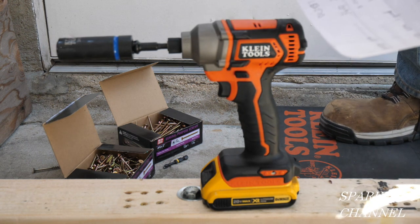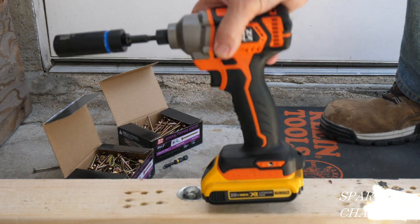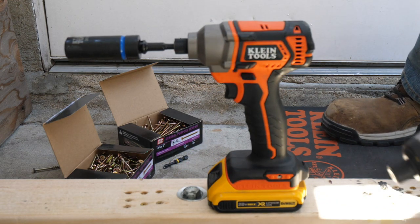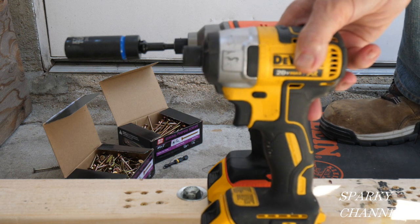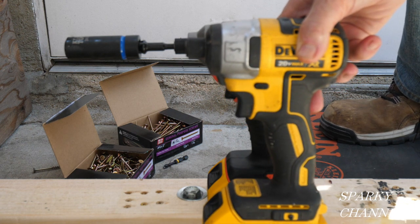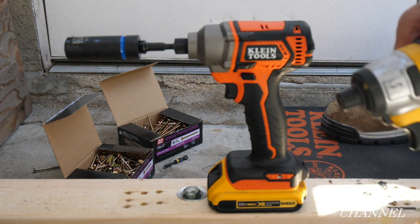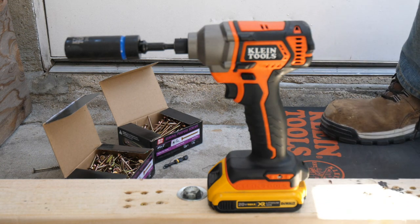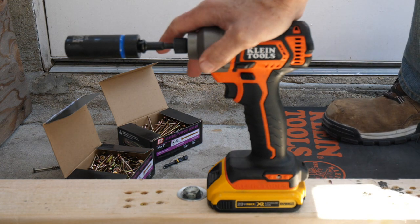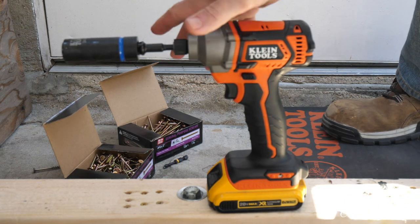It has zero to 2200 RPM with a one-speed driver; the 887 is zero to 3200 RPM with a three-speed driver. So both these tools have their specialties. With this high torque, you can take the lug nuts off your car — pretty much whatever you want, torque-wise.